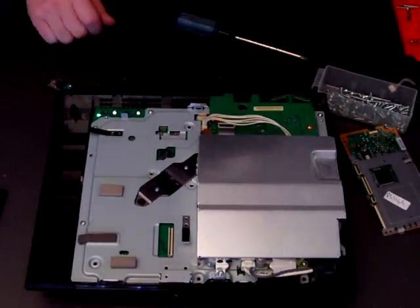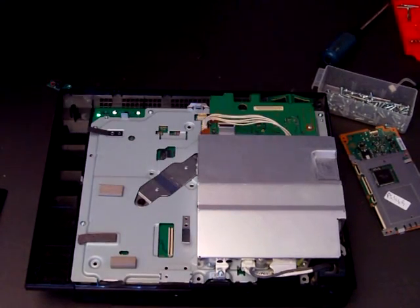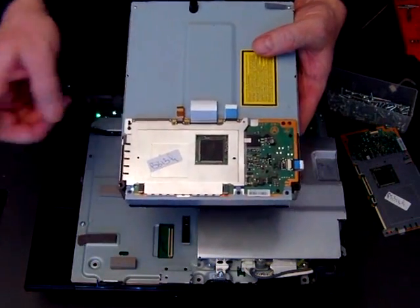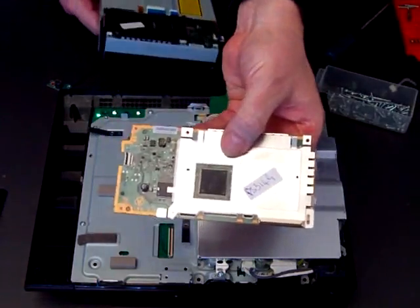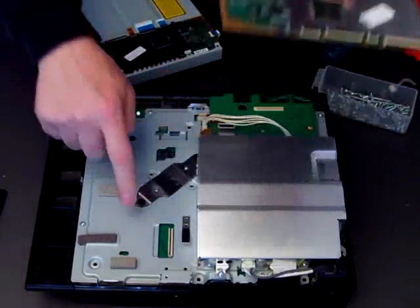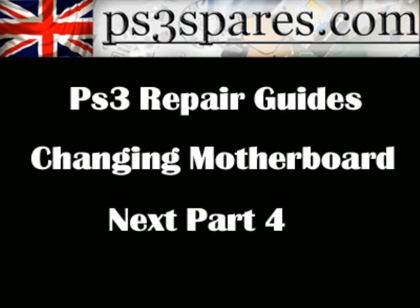The only thing that's left to do now is to switch over the logic boards on the Blu-ray drive that we took out. This is the old one — we've got to put the new one back on, replacing the old board with the new one, because this board is matched with this motherboard.